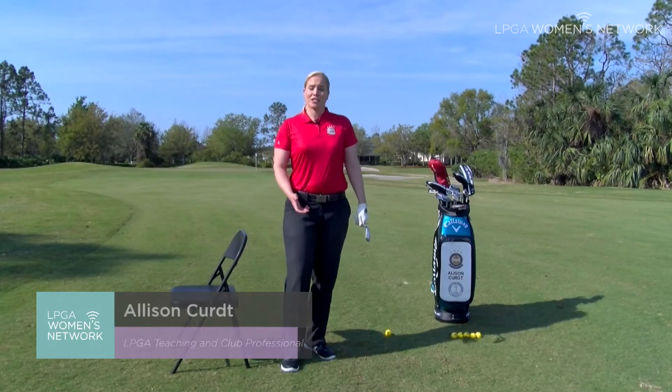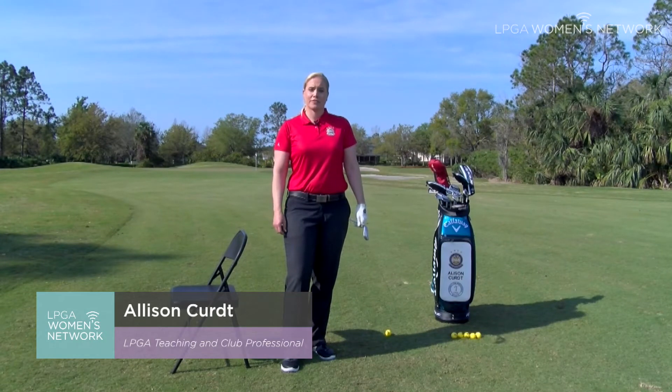Hi, I'm Allison Kurt, PGA Master Professional, LPGA Class A Professional from Los Angeles, California.